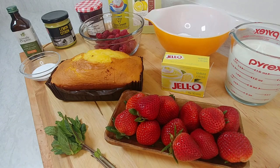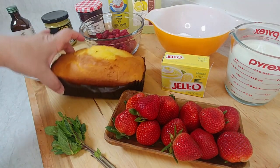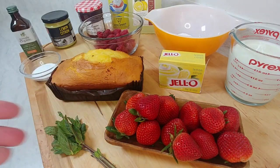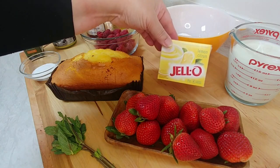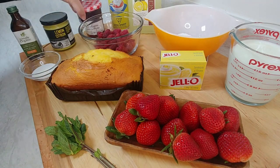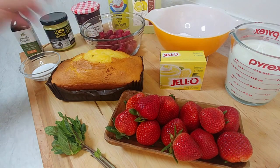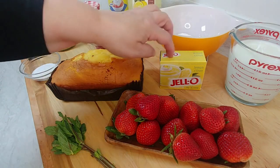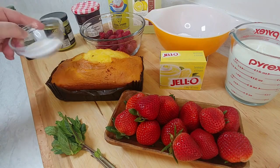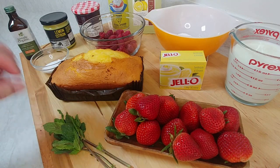Last-minute guests coming over, I decided to make a quick mock English trifle. I'm making it with limoncello and a beautiful pound cake, some strawberries, some raspberries, some mint, and I'm using lemon pudding instead of a vanilla custard. I also have some lemon curd, some wonderful French strawberry jam, and I'll macerate some raspberries. I'll add a little bit of vanilla extract to the lemon pudding, and about a tablespoon and a half of sugar to macerate the raspberries. And I have some fresh mint for decoration.